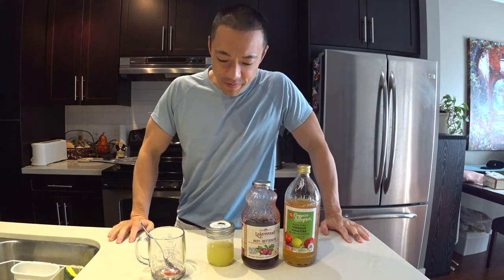Good morning! Today I'm going to show you a magic elixir that will change your life. This drink I drink every morning and it resets my system so that I am fully functional and fully awake.